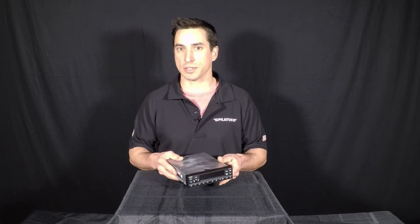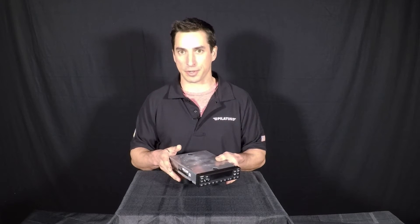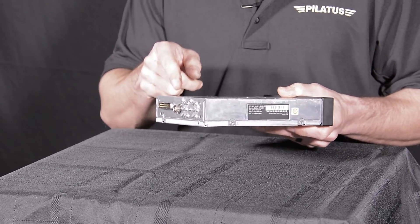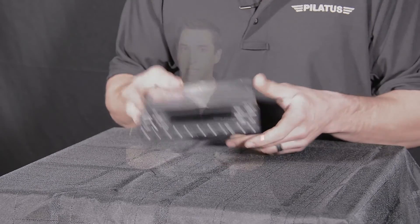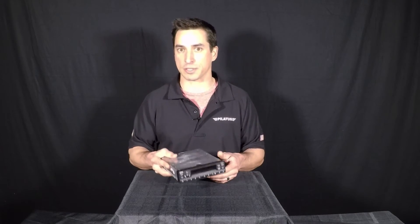There are no power considerations to worry about with this transponder because it's capable of running on a 14 or 28 volt system. No more tying in capacitors or resistors to get your transponder to work with your aircraft. You'll also have a single coax running out to a transponder antenna tied to your aircraft, which most likely you'll already have if you're upgrading. As with anything STC'd, you do want to make sure your aircraft is on the AML.